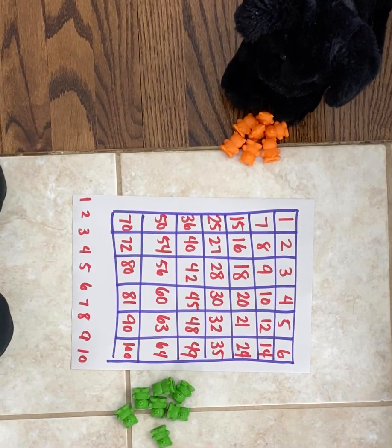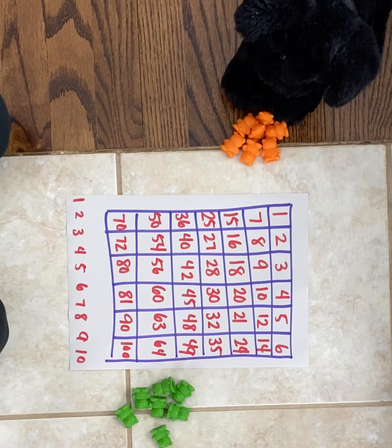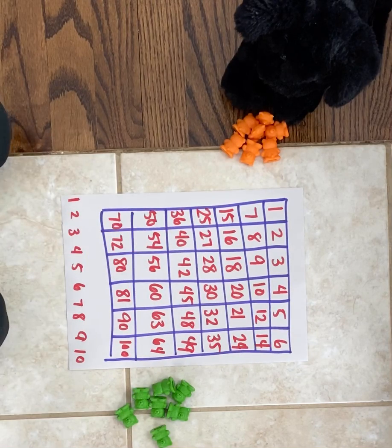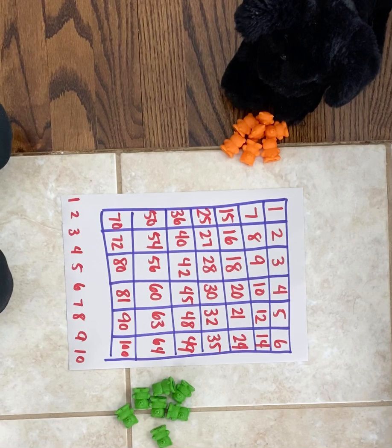This game is called the Product Game. I'm going to need a few things, starting with a game board that I had to create. This game board is a six by seven array with numbers filled into it. There are also some numbers along the bottom that you might notice. You will want to pause this video now to create this game board before you begin the game.